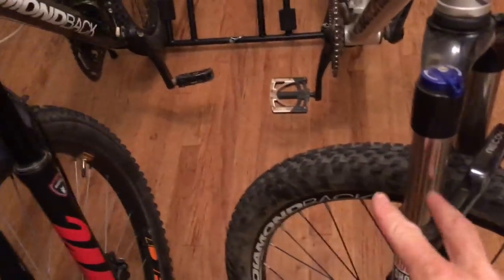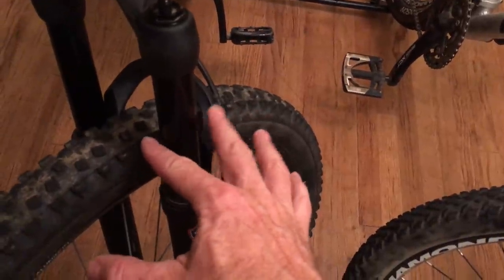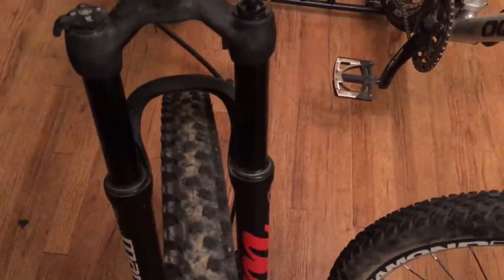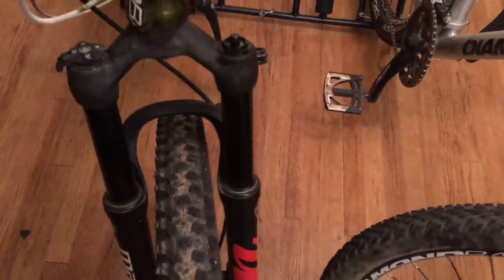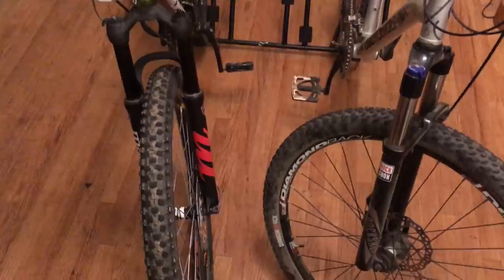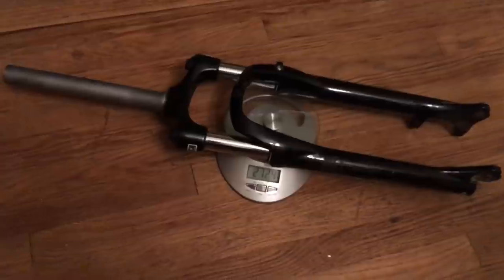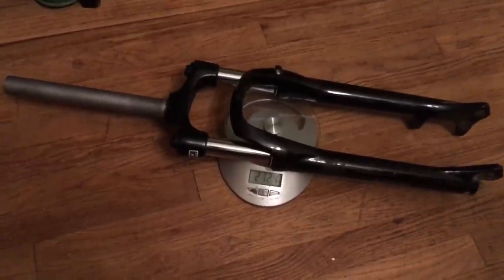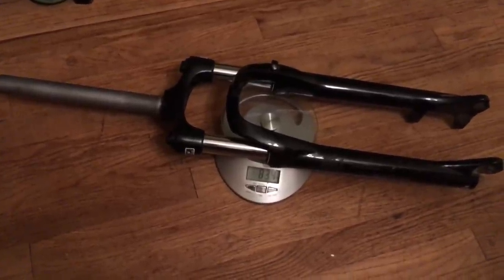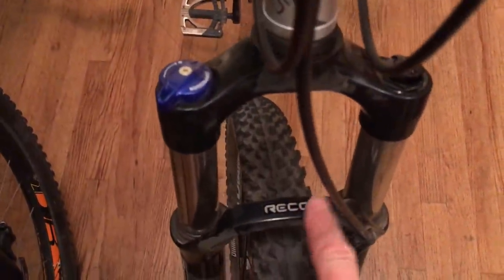The RockShox has big fat beefy fork legs, while the Manitou has slim tubes. But Manitou claims it's every bit as strong — they've just built it smaller so it can be three-quarters of a pound lighter and thus perform better. If you're a weight weenie, note that the cheap fork weighs about six pounds, making it between two and two and a half pounds heavier than these quality forks.